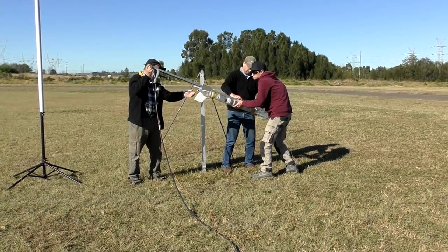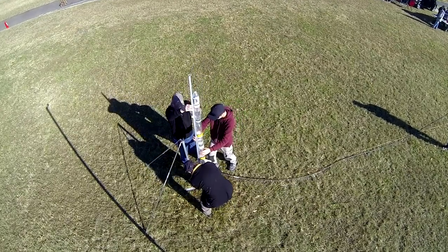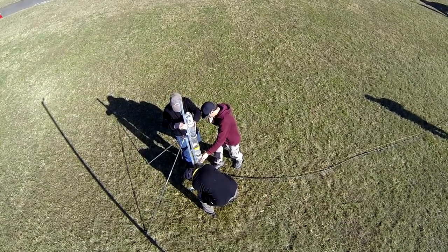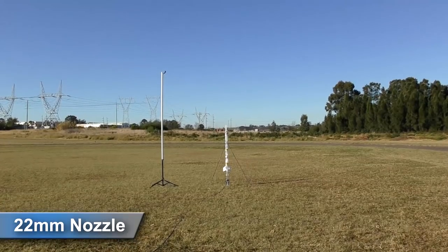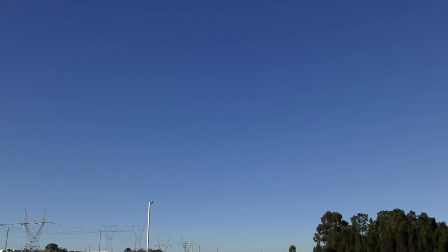We also wanted to see if we could film the air pulse in detail. The air pulse happens just as the water runs out. On the first launch we used a 22 millimeter nozzle, so the water ran out just above the guide rail.